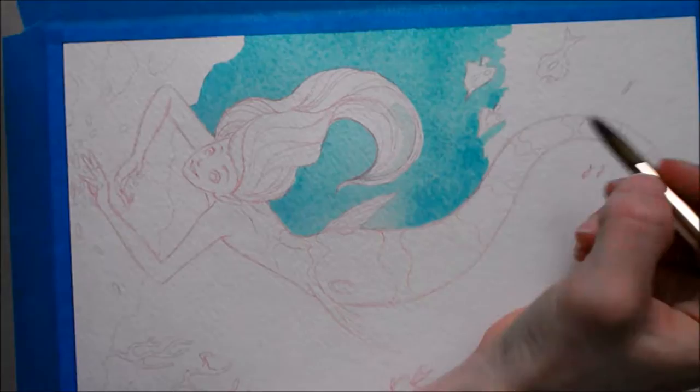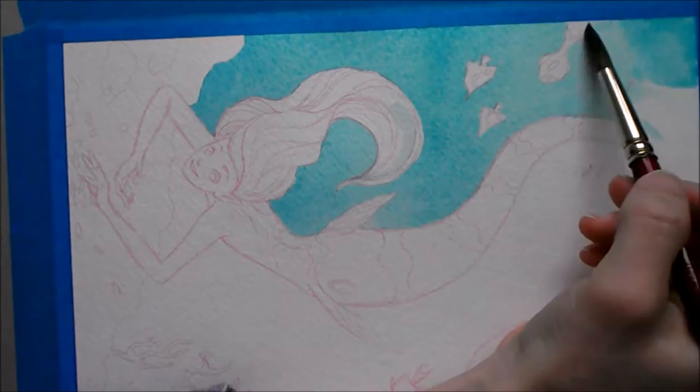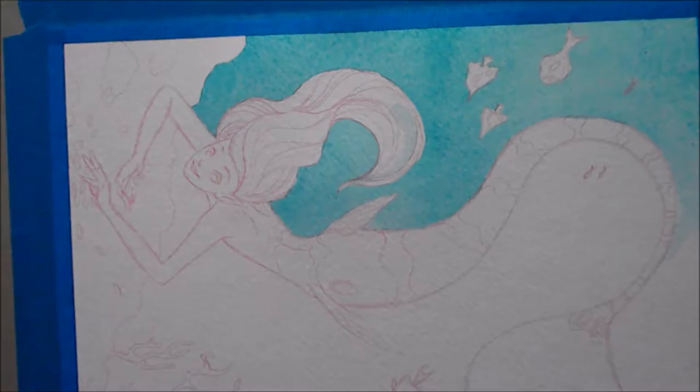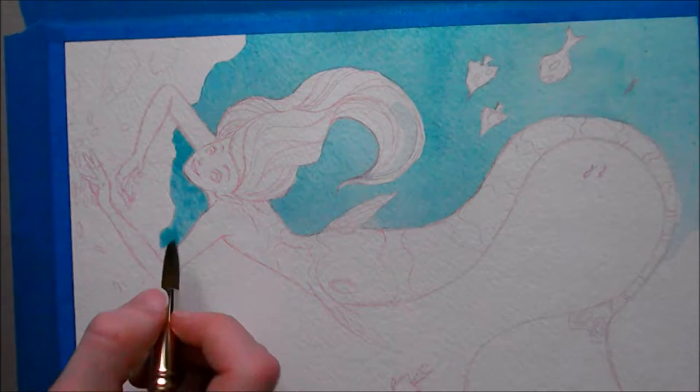Right here I'm just painting the background. I'm trying to get it as even and as smooth as possible. I could have used masking fluid but I don't like working with it. I'd rather just paint around all the little fish and shapes. If you leave the paper wet enough it doesn't really leave any streaks or hard lines.